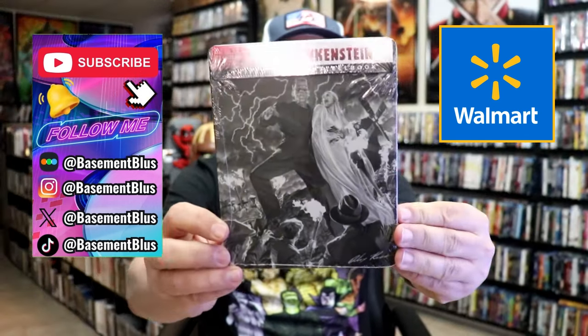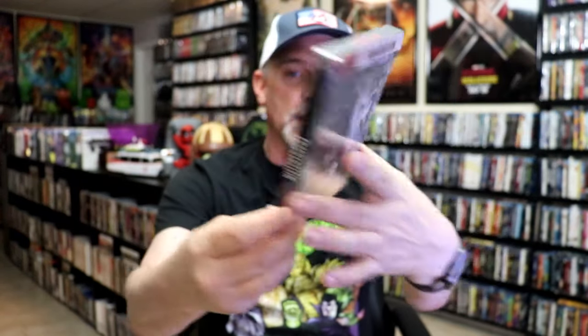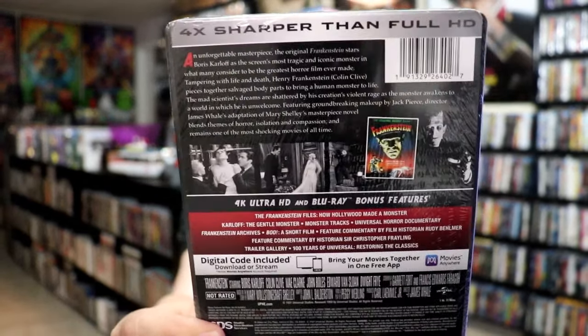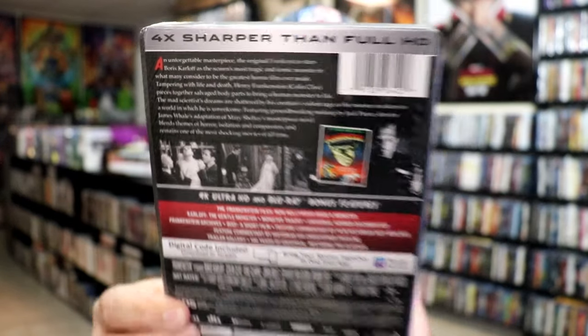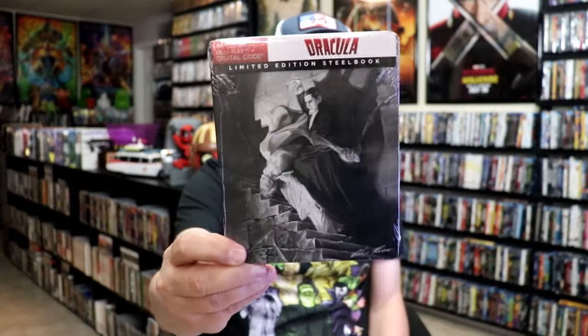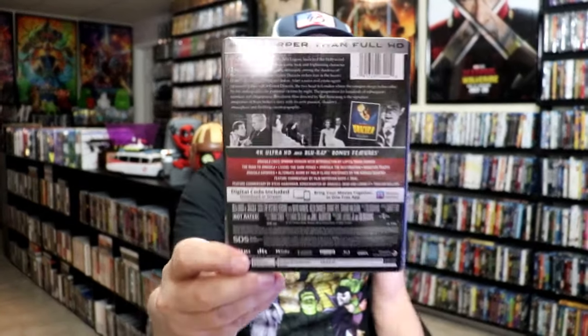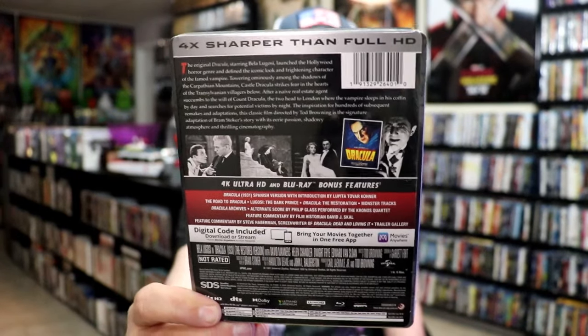First up we have Frankenstein here. Beautiful looking artwork. And then here's the back — if you'd like to read up on it you can go ahead and pause and do so. Check out all of these bonus features. And then we also have Dracula with some more great looking artwork. Then here's the back with all the bonus features. So I'm going to go ahead and remove these from the wrapper and we can take a close look at both of these steelbooks.